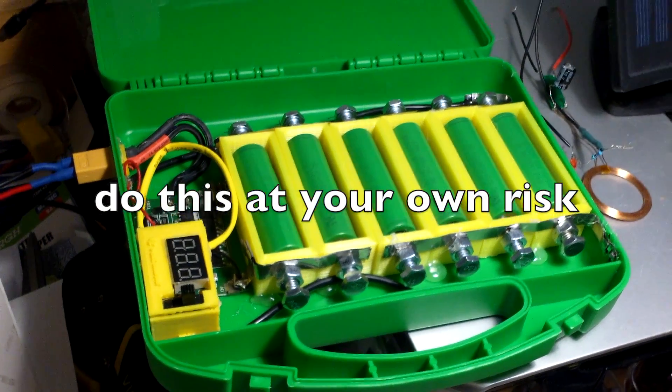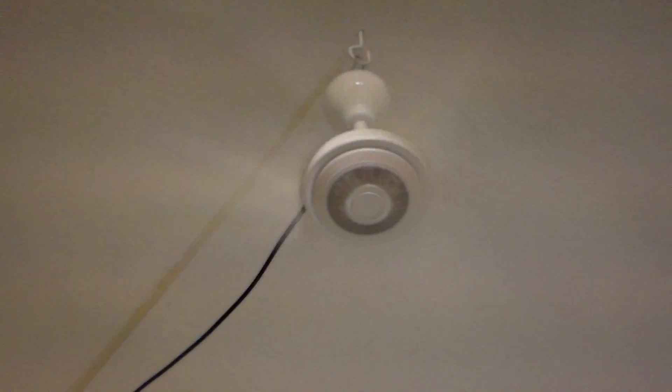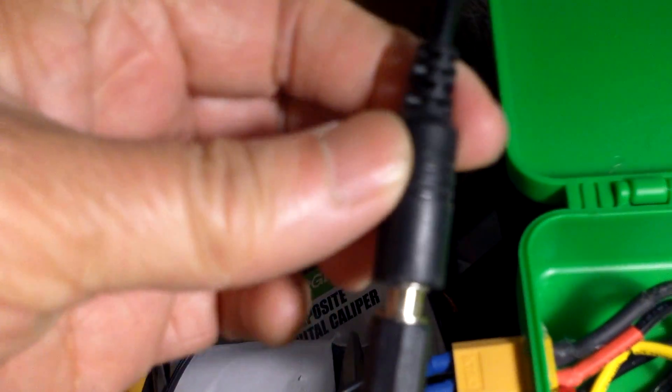Here is the power bank running a 12 volt ceiling fan. This is the XT60 connector and this is the jack for the ceiling fan.